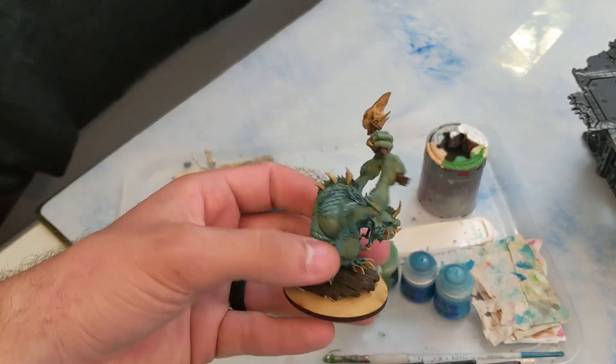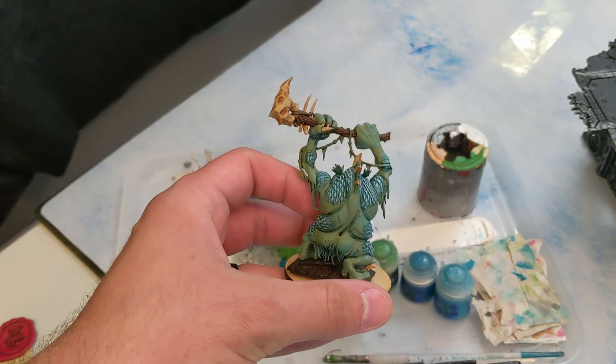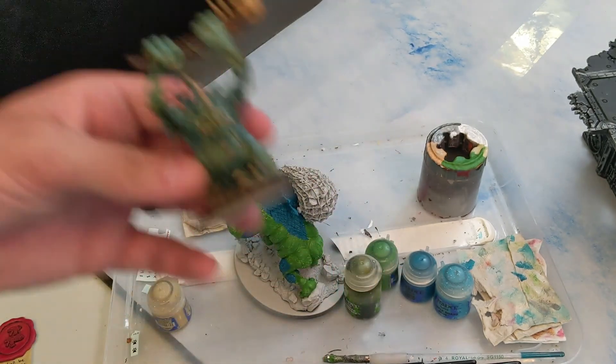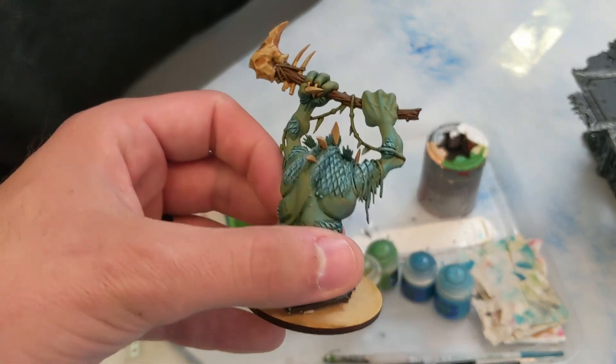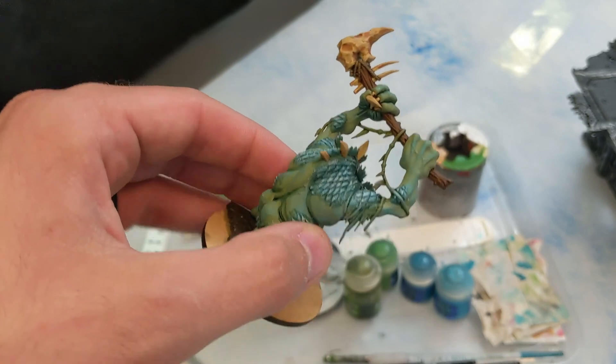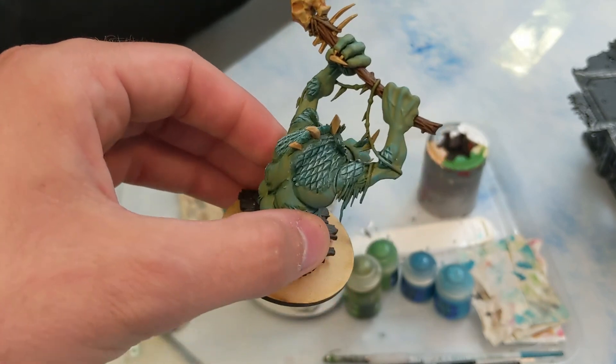I'm trying to make my Troghag match this guy. It should be a little different, a little darker, but we're going to follow kind of the same green base, then dark blue scales, then light blue scales, then almost silver scales like fish scales.